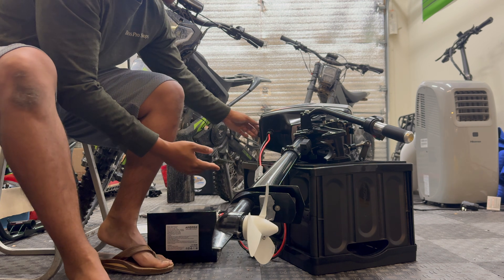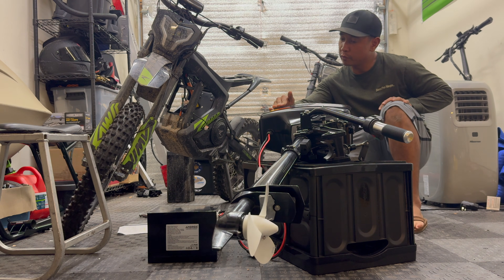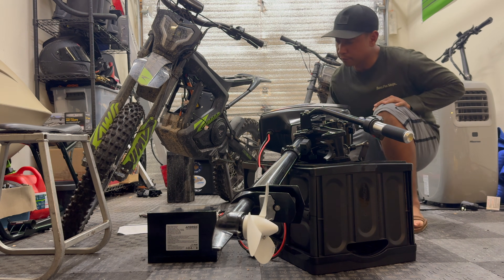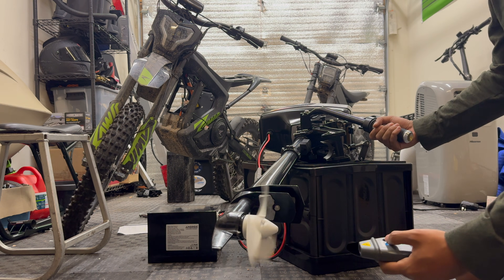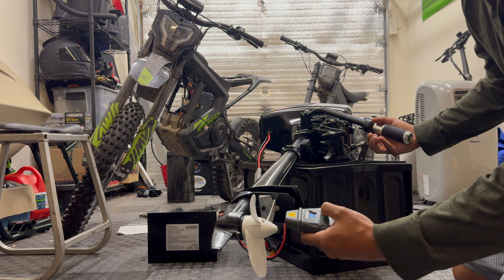The voltmeter gauge is showing 81 volts, so that battery is pretty fully charged. Well, it runs — let's test it out.